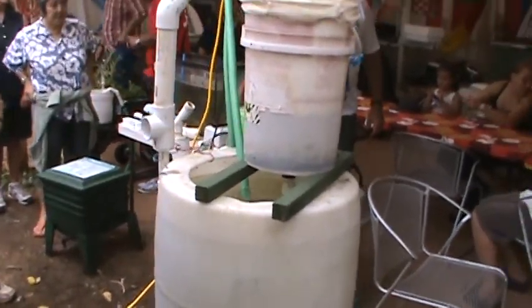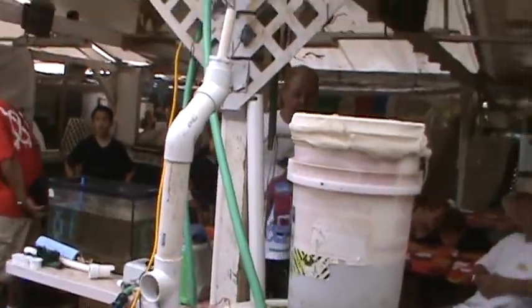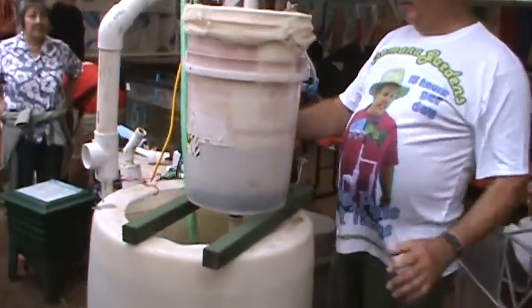This is a little 24-watt air pump. The air is coming out there and going into that green hose. It comes over here, and when it gets to here, it goes into the bottom.